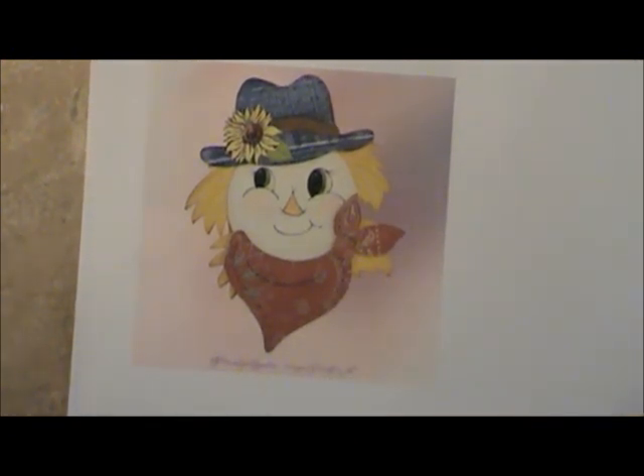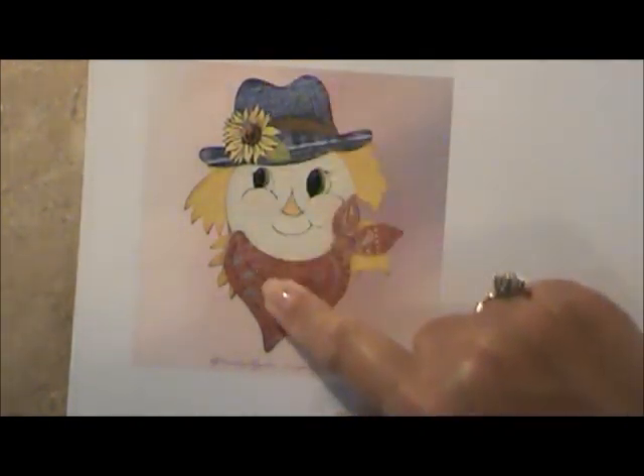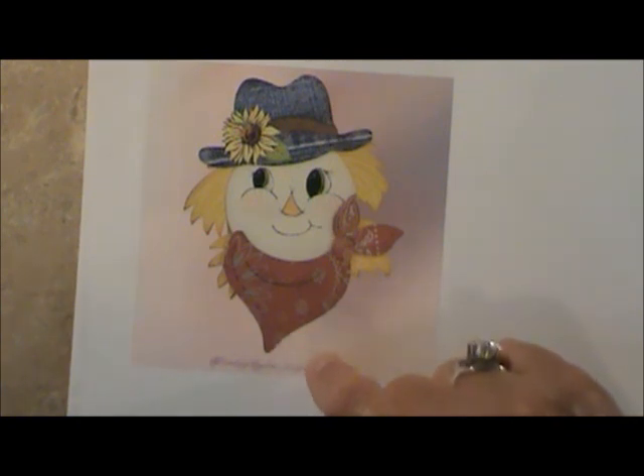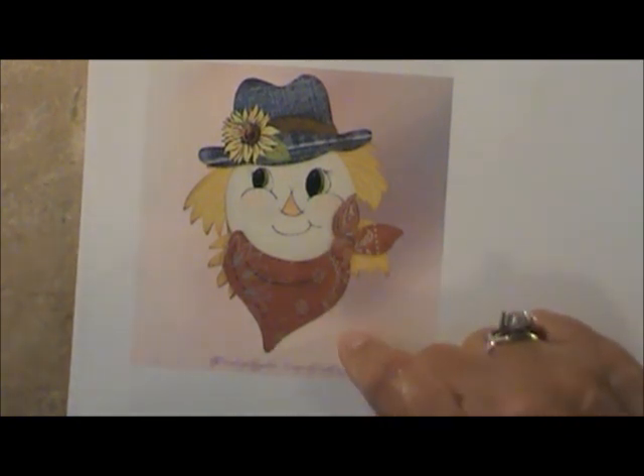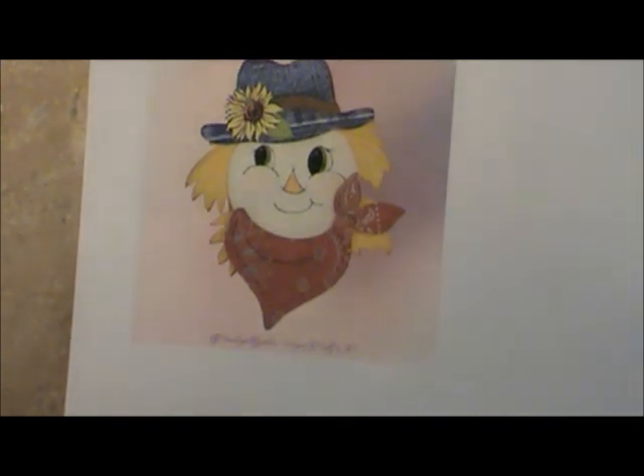Thank you so much for joining us today. I want to see you link up something — link up a difficult project like this. Give it a try! I'll provide the file for you, and I want you to at least give it a try. Thank you, have a wonderful day — and I've got to go jump in the pool now and take my nap. Bye!